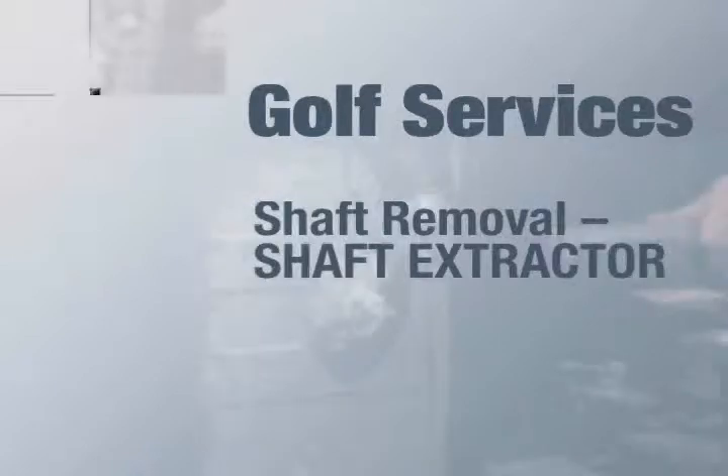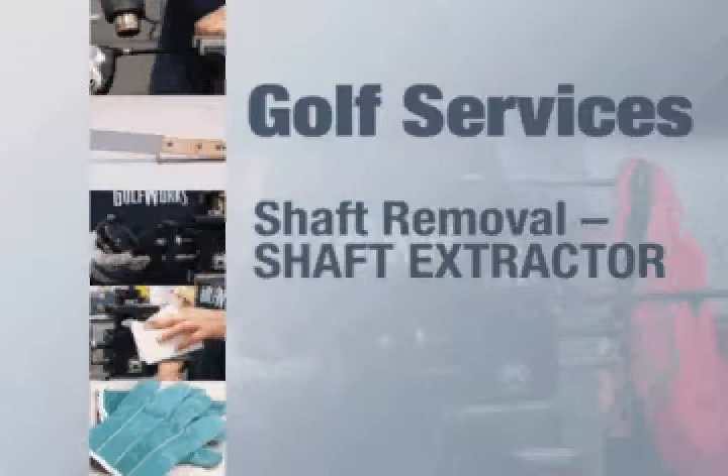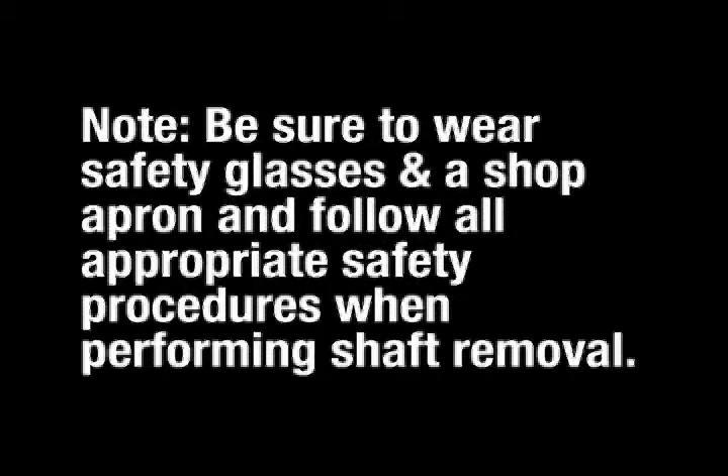Basic shaft removal of a steel or graphite shaft from an iron or metal wood is a relatively easy procedure. There are details to performing this service that every technician should know in order to ensure safety and provide the best possible quality and service to customers. Be sure to wear safety glasses and a shop apron and follow all appropriate safety procedures when performing shaft removal.